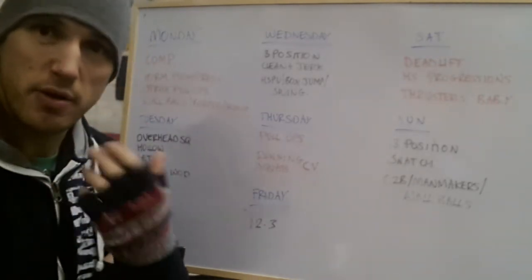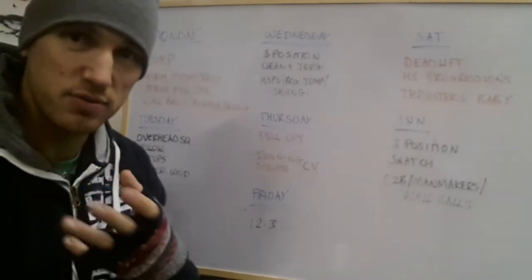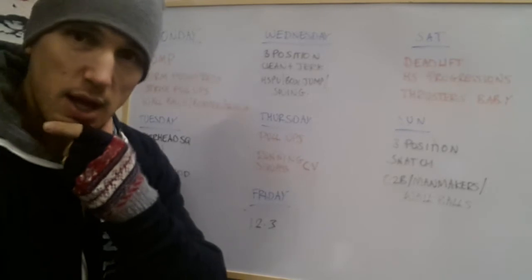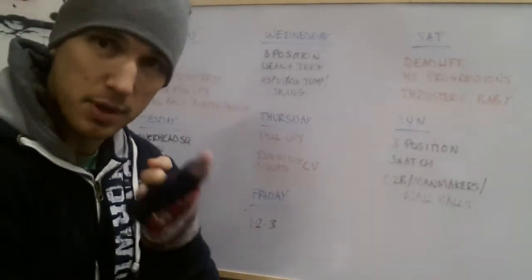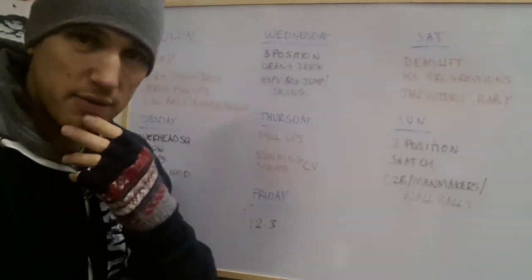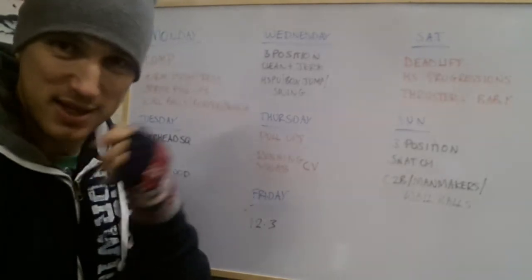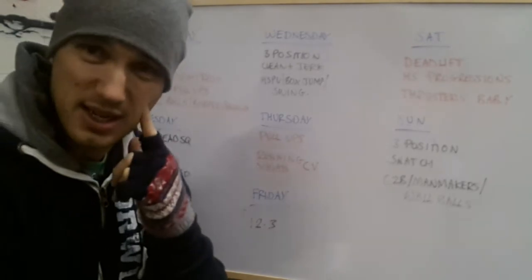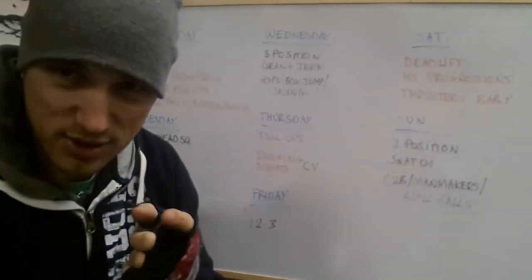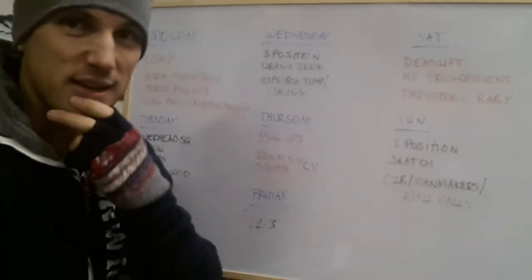Thursday is our skill day. Periodically throughout the week we have a day where we're working more on skills and movements, so we're not going hard all the time. This day we're going to be working on some pull-ups — whether it's strict pull-up or kipping pull-up progressions — making sure people are working at the right level for them. After the pull-up progressions, we're going to be doing some running. Weather permitting, if it's not raining or snowing, we've got some 800 metre runs, plus a few other things to build aerobic capacity.